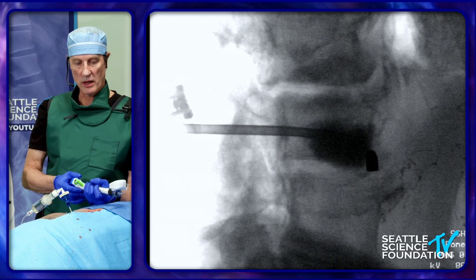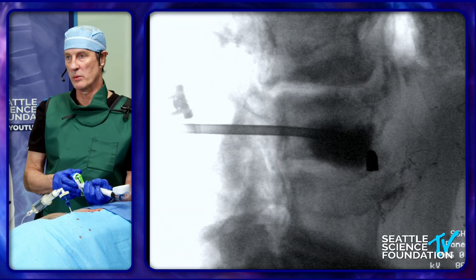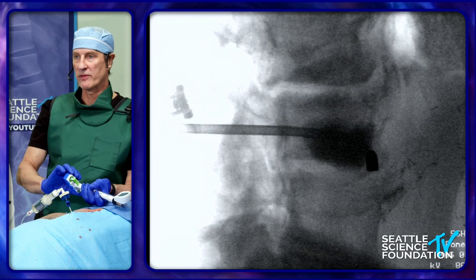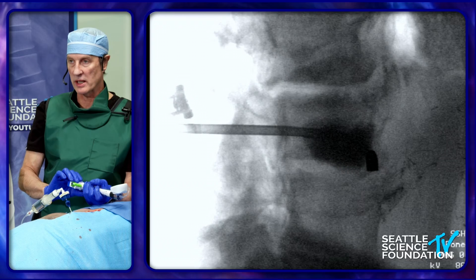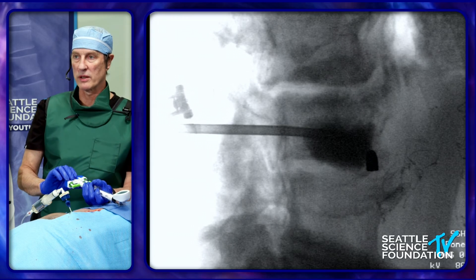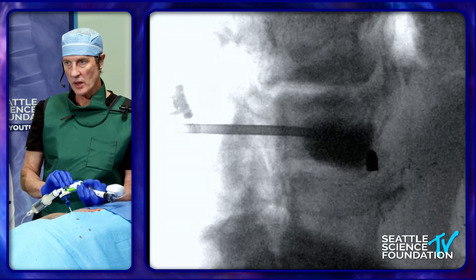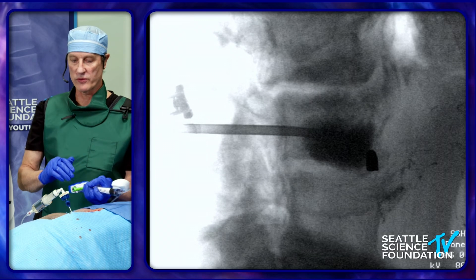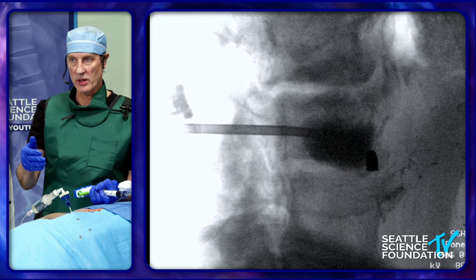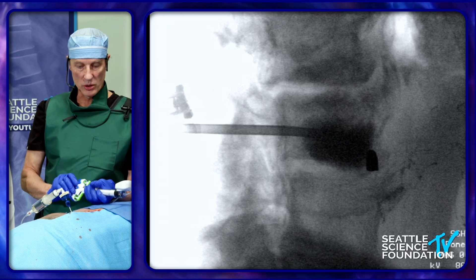The extravasation of cement into the disc is important for two reasons. Number one, in an intact healthy disc it causes premature degeneration — but most of these patients are about 75 years old, so that's not really an issue. More importantly, the greater the volume you extravasate into the disc, and the farther anteriorly you extravasate, the greater the propensity for an adjacent segment fracture. But bottom line: if it starts to extravasate, wait — time is on your side, because cement hardens faster in the body than on the back table. So you can wait, let it harden, plug the area of egress, and then keep injecting.